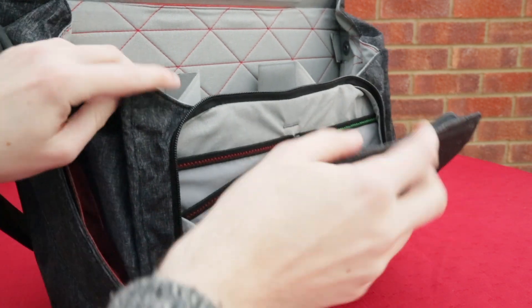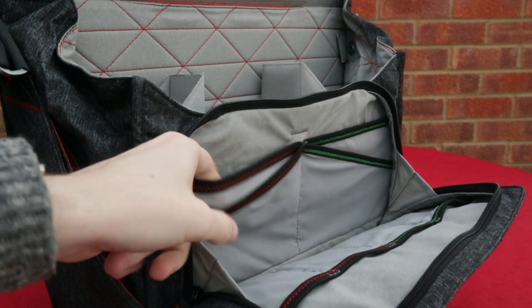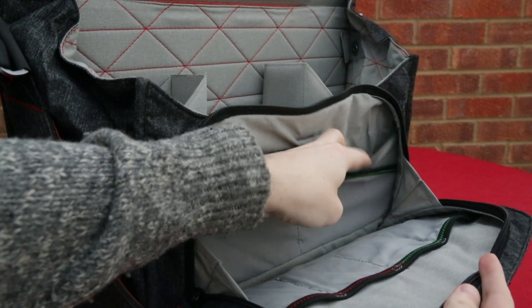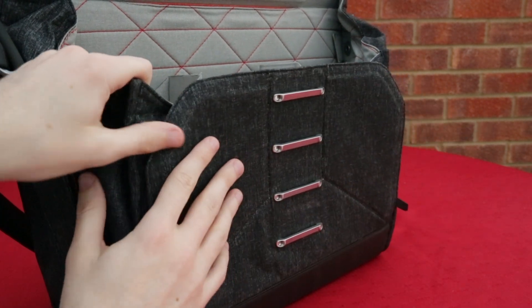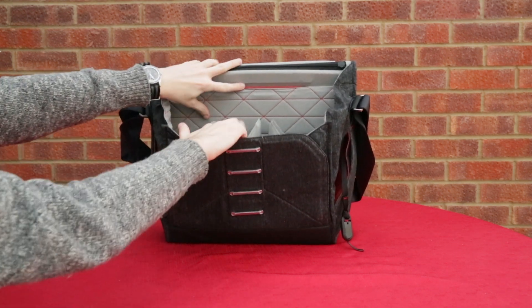At the front you've got this pouch which opens up and you'll notice the stitching is red and green. That's a handy feature - for example you could have your hard drives that are empty on one side and your hard drives that are full on the other. The same goes for batteries or SD cards, memory cards, different things - once they're full you can switch them over to the other side. It gives you plenty of storage and plenty of options.